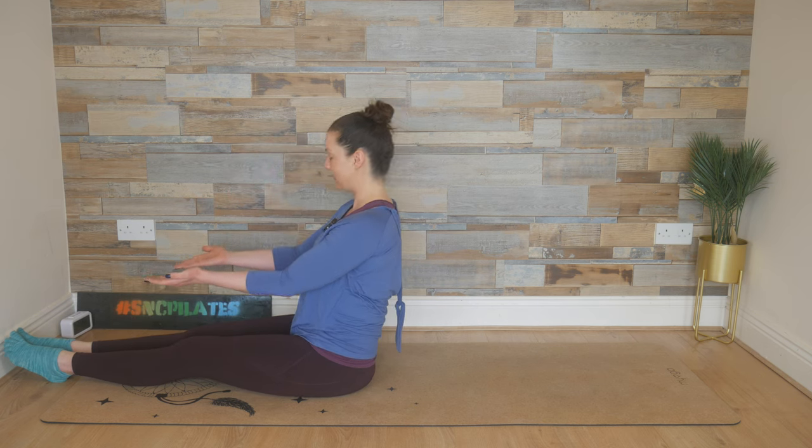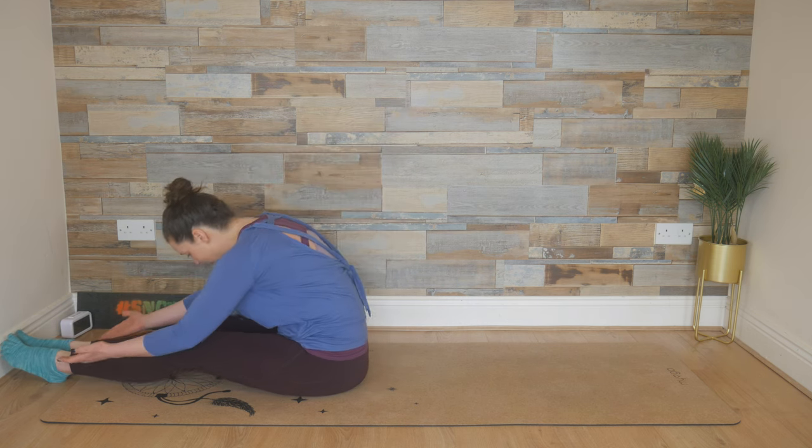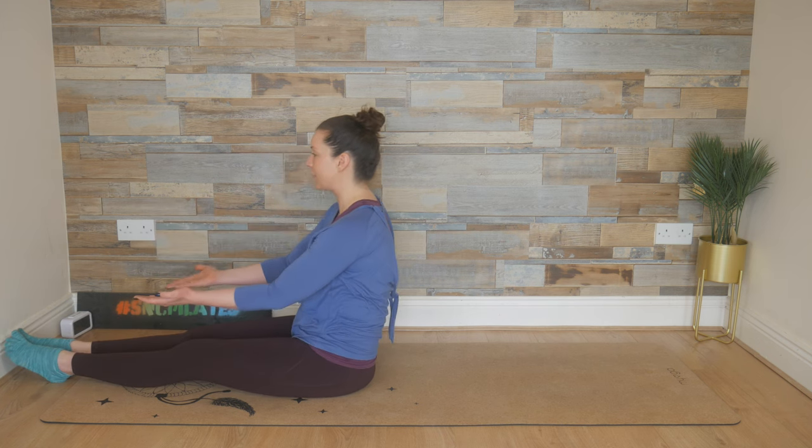Last time like this: inhale, tuck the chin, send your weight forward, and then breathe out, sit tall.